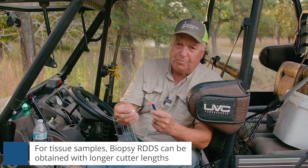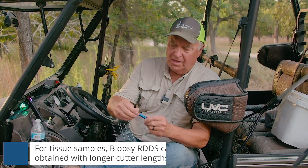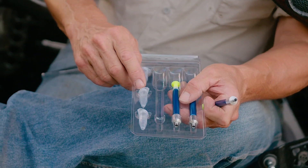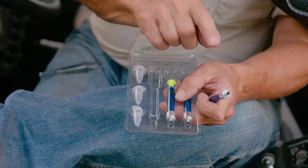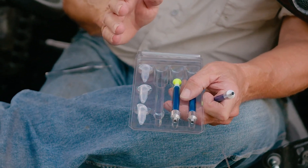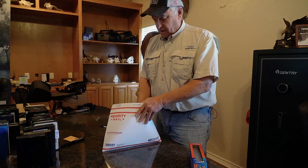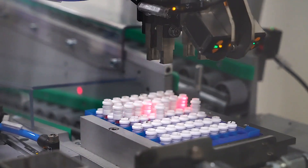Then we'll pick it up, unscrew the end of it, and in the package come these neat little vials — one for each one of these darts. We take the sample off the dart and put it in the vial. You want to make sure and have isopropyl alcohol to put inside that little container just to preserve it.